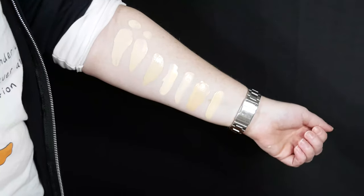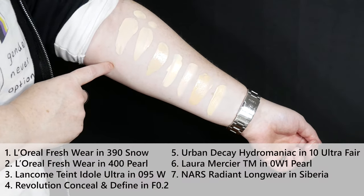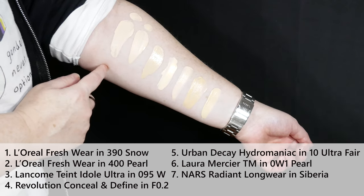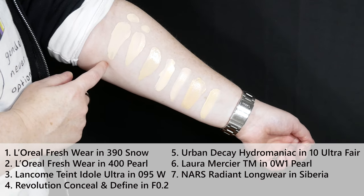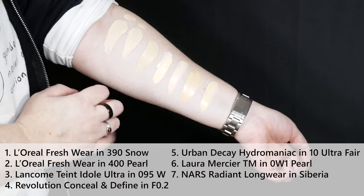Let's just take a look at the swatches real quick, and then you can see me put it on my face. So, swatches — the bane of my existence. L'Oreal Infallible Freshwear in 390 and 400: you can see as they oxidize they are super similar. 390 is just a tiny bit lighter. They're both more of a yellow undertone.